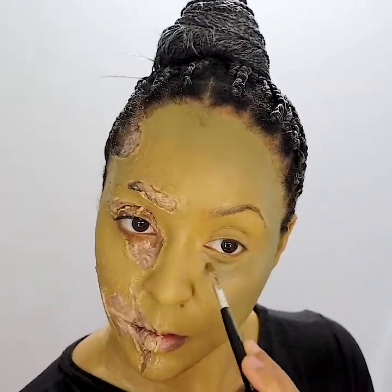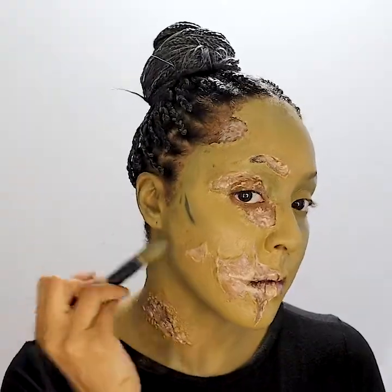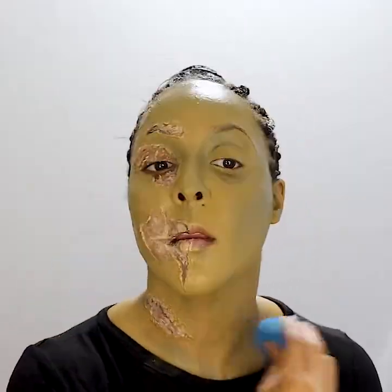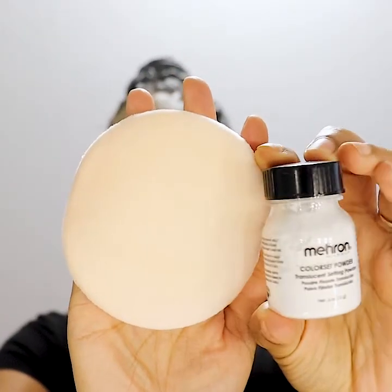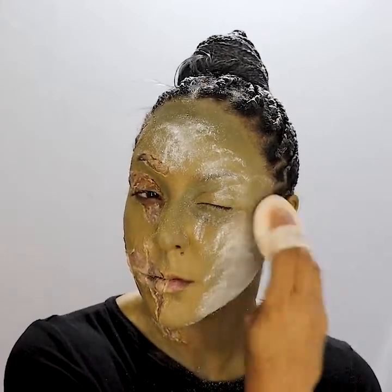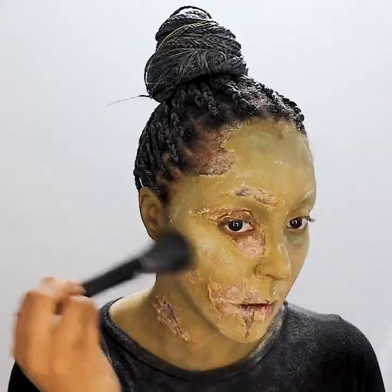Using the blue-violet mixed with the green of the color wheel, I'm contouring my face as well as giving my cheekbone and eye a more sunken-in zombie feel. Once I'm completely satisfied with the cream color placement, I go all in with Mehron setting powder. This will set your cream makeup and deter it from shifting.